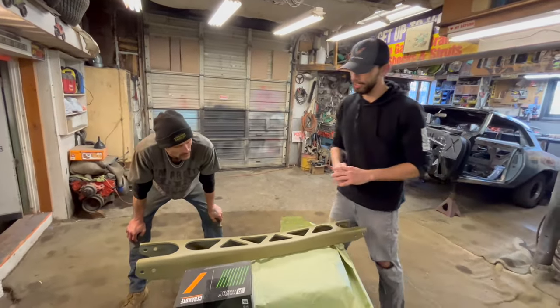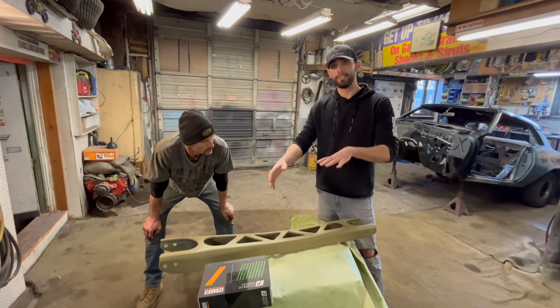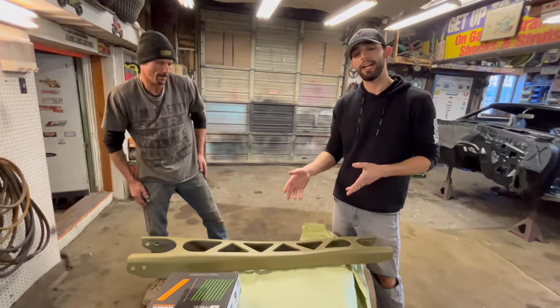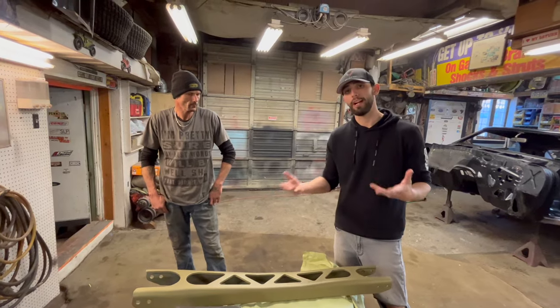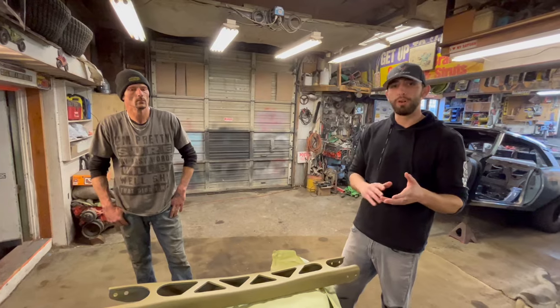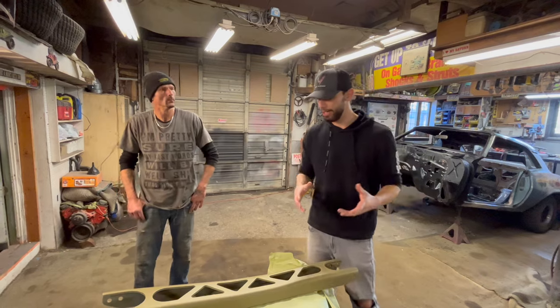Yeah, it definitely looks almost like it was powder coated. You can see the ceramic for sure. This is two colors mixed together — a gold and a black. My thought process is the block I have for the car behind me is an all-aluminum 5.7-liter LS6. I was going to try and paint it a base black and then put some orange over top of it and fade it down to look like a barn-fire type style motor.